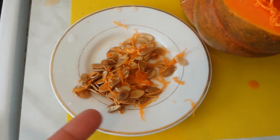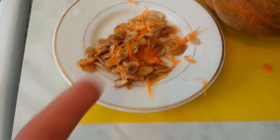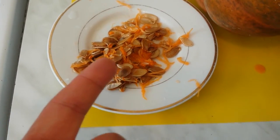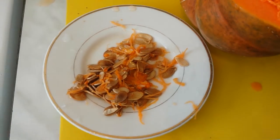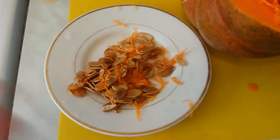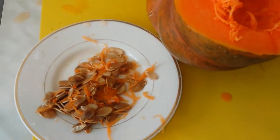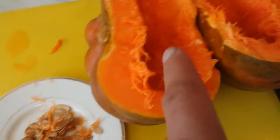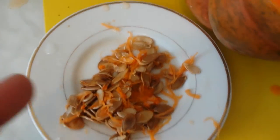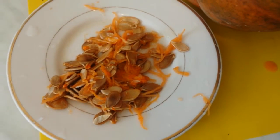I think seed companies want you to just buy from them rather than grow your own. The Real Seed Catalog is a heirloom company and they do say to keep seeds, but they also say to select a flower, hand-pollinate it, isolate it, and only save seed from that specific pumpkin. I will try this year without that hassle and see if I can still get a good crop.